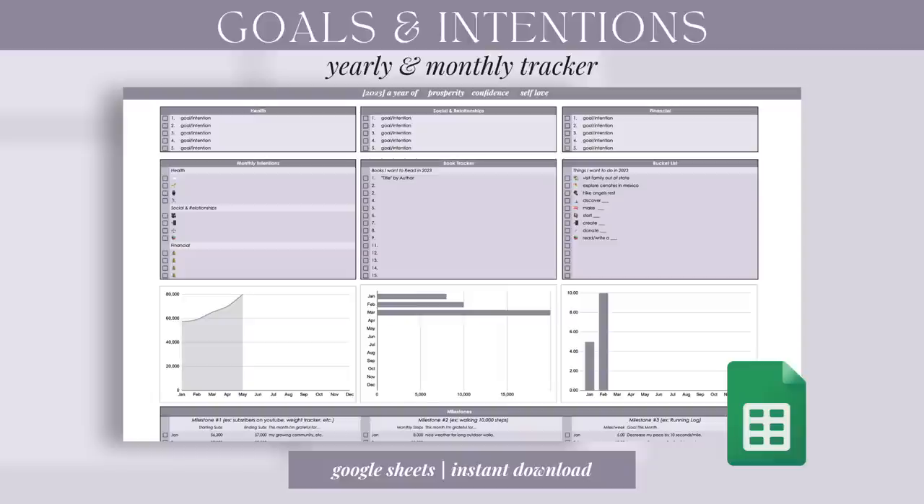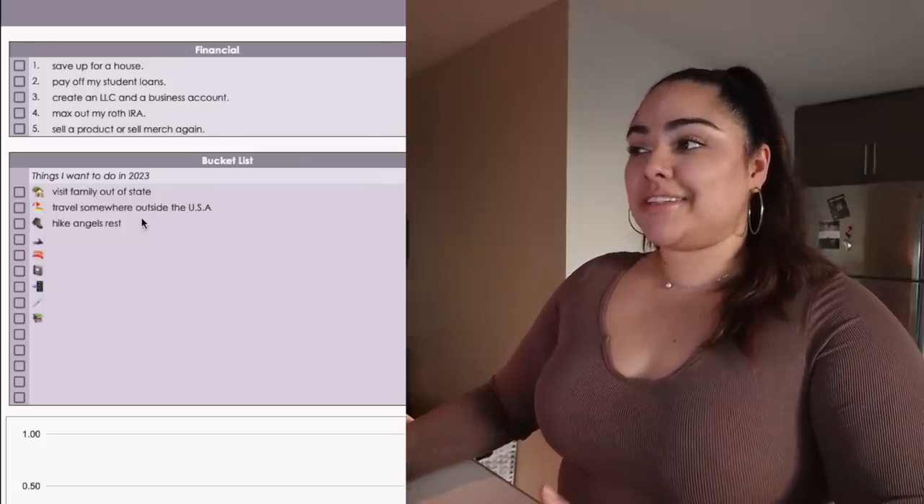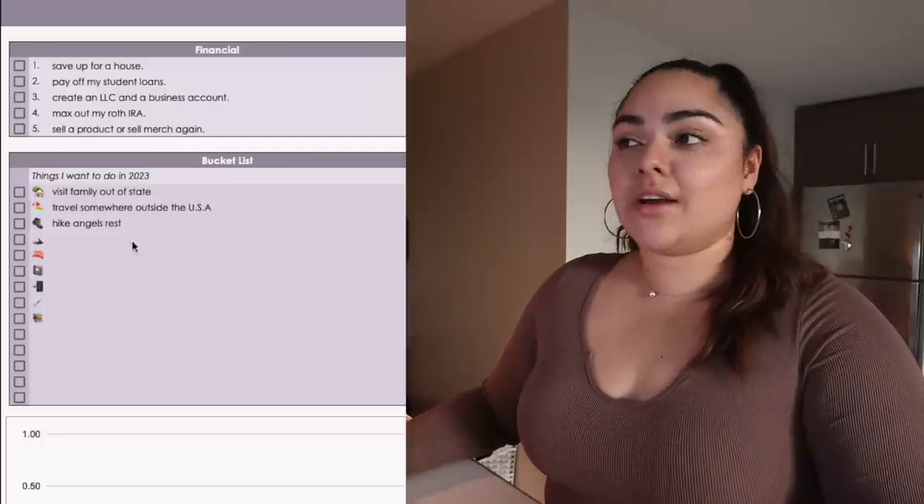I also want to continue resetting my business spreadsheet — I've shared my monthly spreadsheet and goal tracker and it's for sale on my website. Those are my intentions for March. The book tracker is looking a little empty right now. My bucket list — there's not really anything I want to add right now, but I do want to make sure I travel somewhere outside of the U.S. this year. The only place I've gone outside the U.S. was Canada in 2019, plus Mexico growing up, but I want to go somewhere in my adult life.